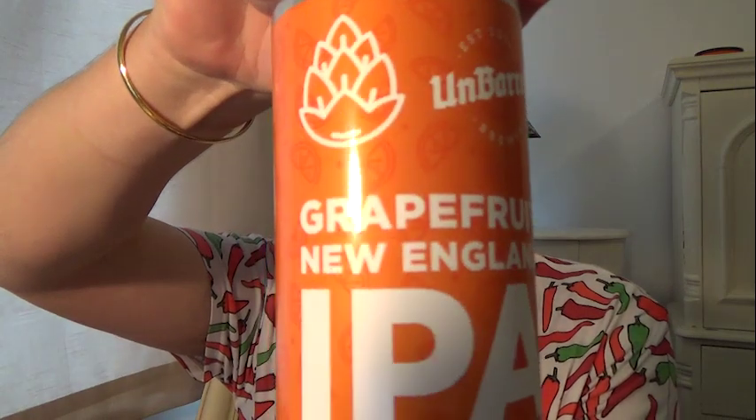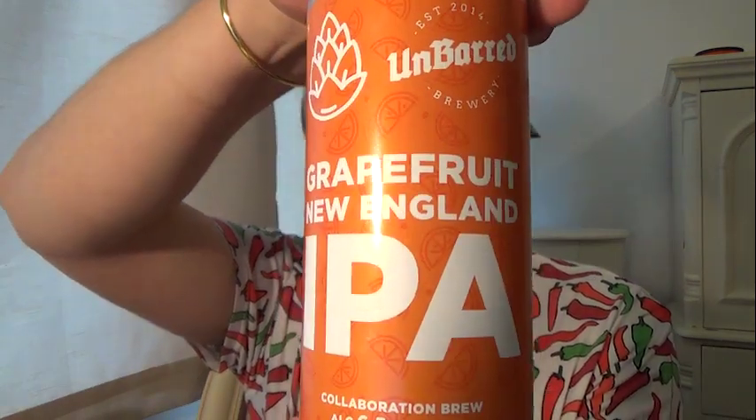A new drink! I've seen this and thought I've got to buy it - it was three quid. Grapefruit IPA - Grapefruit New England IPA, six point five percent. Buddy, as Elvis would say, good fire! Now these ribs are going to be hot, I think.